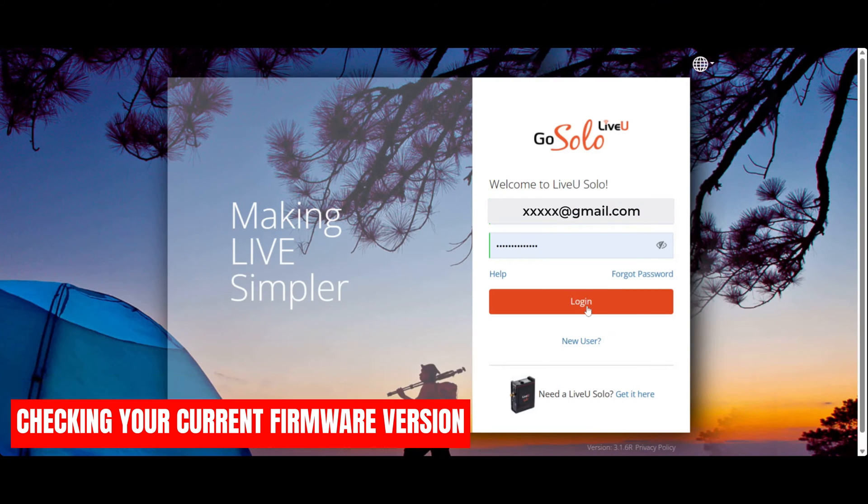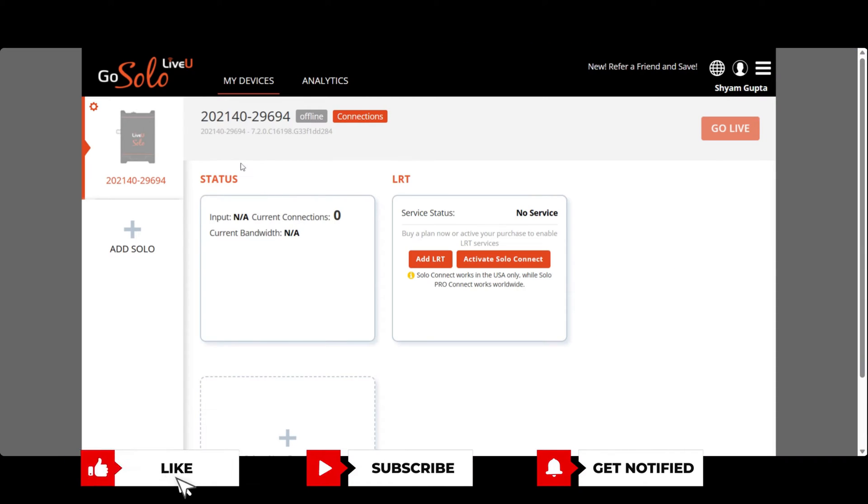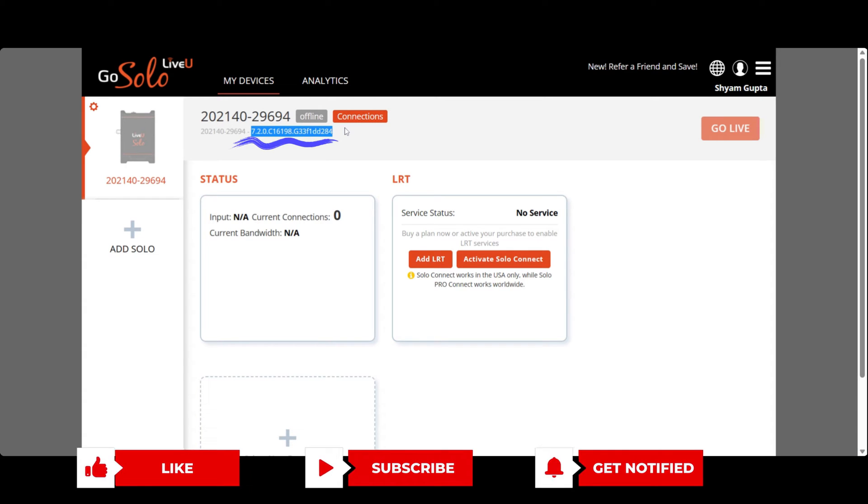Alternatively, you can log in to your Live-view portal, where the firmware version for your Live-view unit can be found under the My Device Info page. Make a note of this version as it will help us determine if an update is necessary.